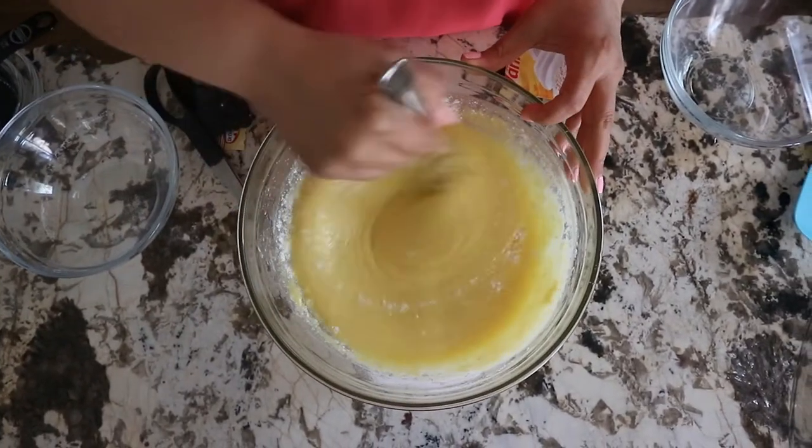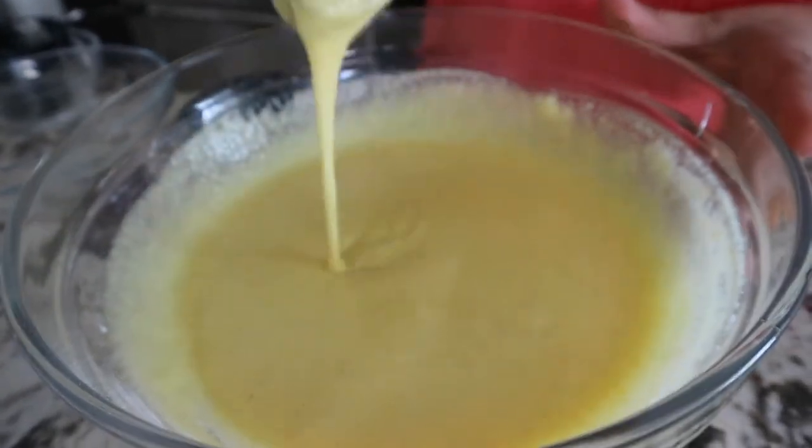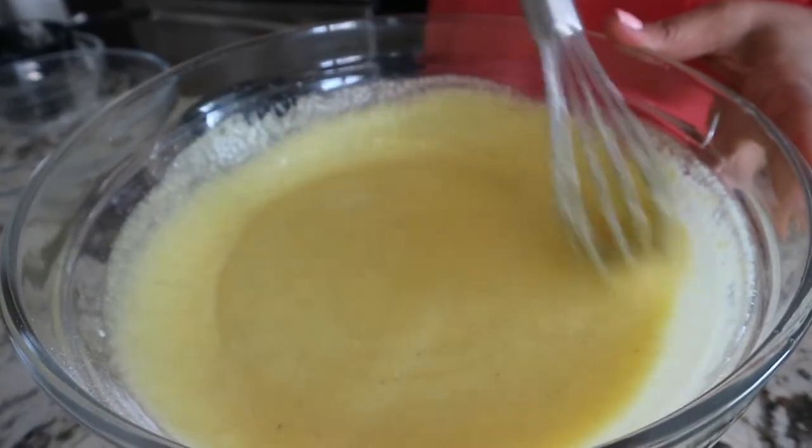Then I mixed everything together very well. Here is the consistency you will get — it's not too thick, it's thin and smooth, just like you see it here.